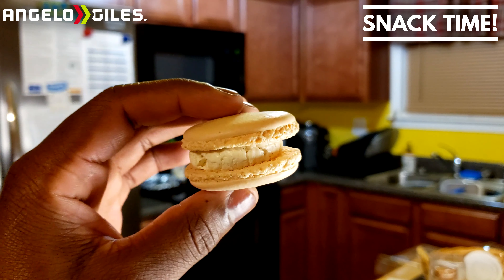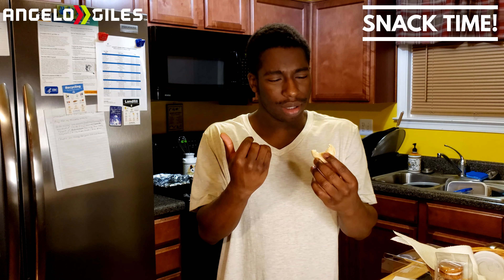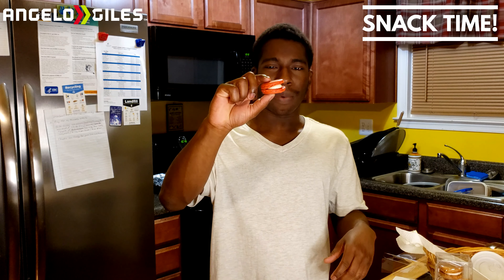Next up is Vanilla Bean. They put a nice amount of filling in this one — it's supposed to be like a vanilla cake in a sense. This one tastes a little more dense in the shell, and the filling is a little more airy. Definitely not my favorite. I'd give this a three and a half out of five. It's good though — if you're really a fan of vanilla you'd probably like it. It just doesn't hit hard vanilla bean for me, but it's light and nice.